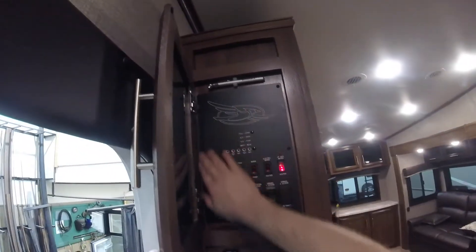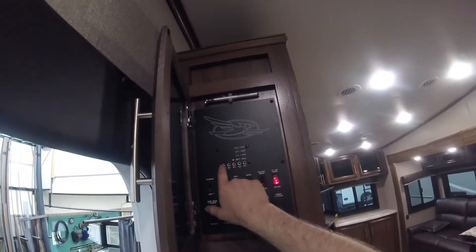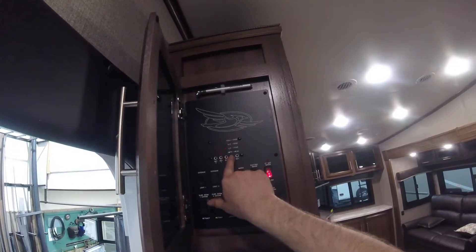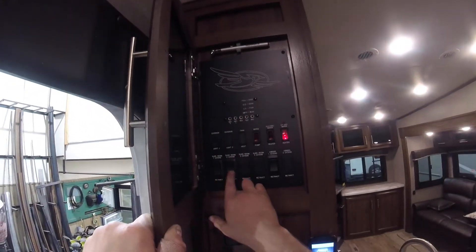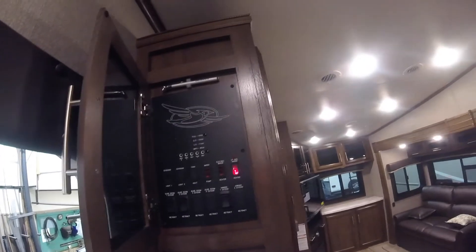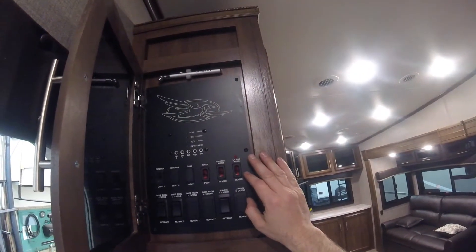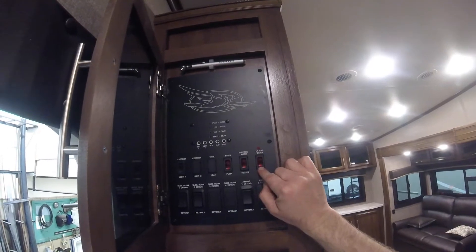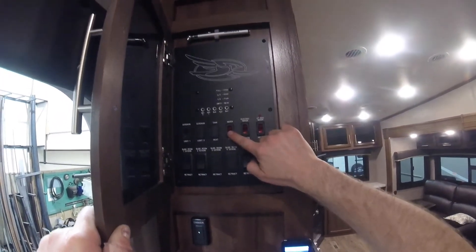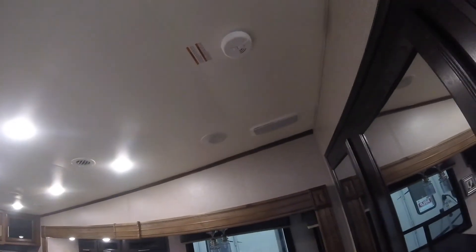Here is the control center for the trailer. We have your two grey water indicators, black water, your fresh water, and your battery indicator. We also have exterior light for the awning, the two slide controls, and the awning control. Here we have your gas hot water heater and your electric water heater control, as well as another switch for your fresh water pump. Important to note as well: we have your smoke detector right here. It's a good idea to press the button in the center every once in a while just to make sure the battery is still good and it's functioning properly.